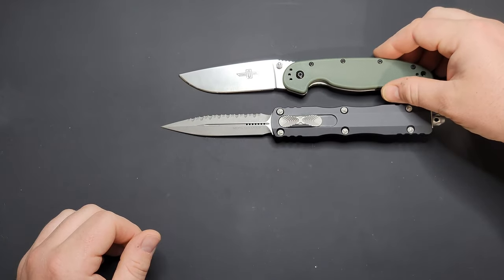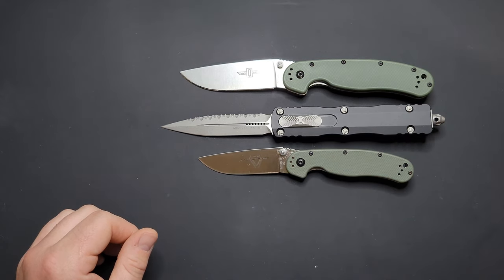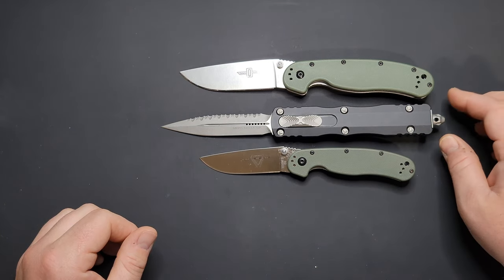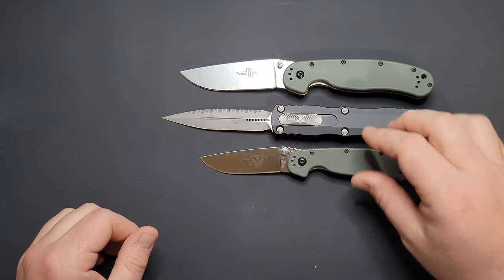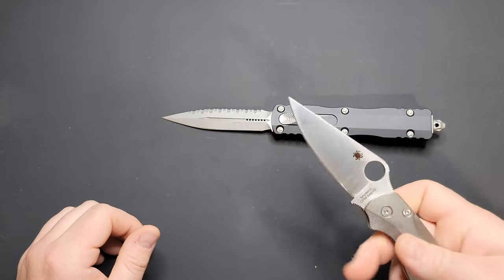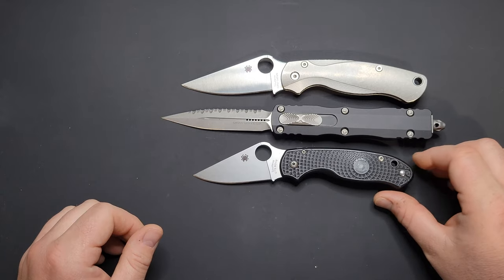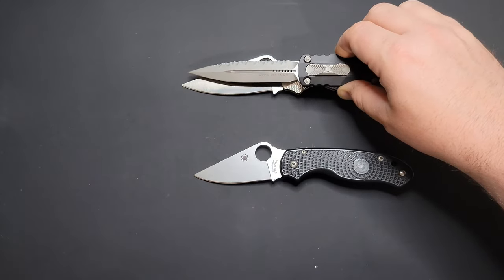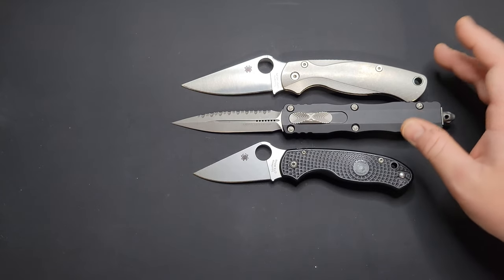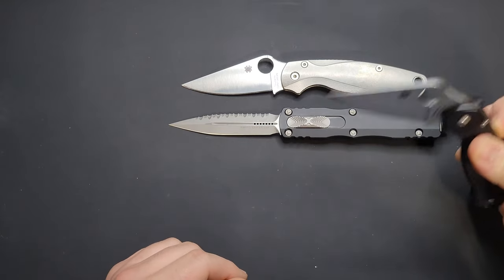Next up, the Ontario Rat Model 1 and the Ontario Rat Model 2 — I just got that one actually, still got to do a review on it. For anybody still watching, I appreciate you putting up with all my rambling. That's the size comparison with the Rat Brothers there. And last but not least, the Spyderco Paramilitary 2 and the Para 3. It's thinner and less broad than the Paramilitary 2, but longer and with a little more cutting edge than the PM2. And definitely way bigger than the Paramilitary 3.